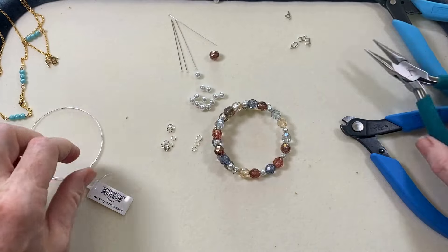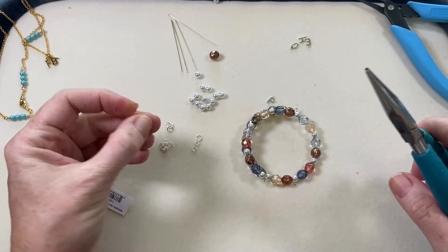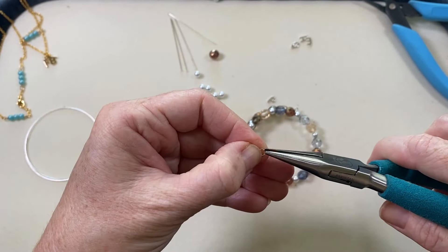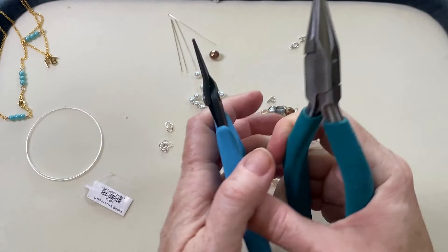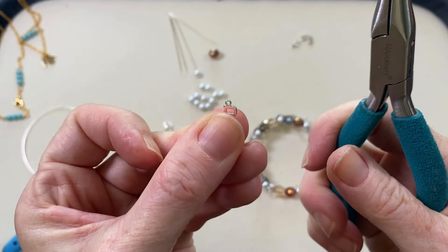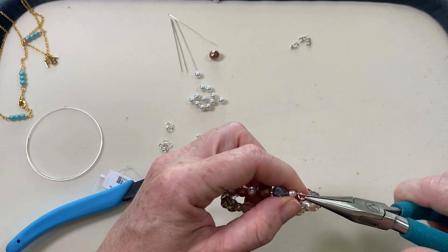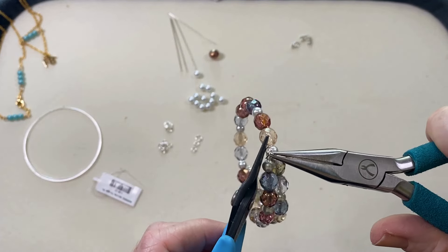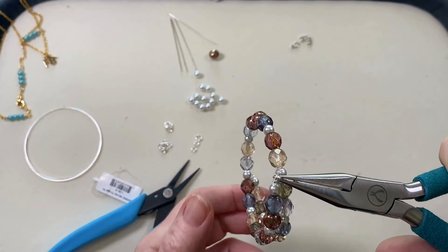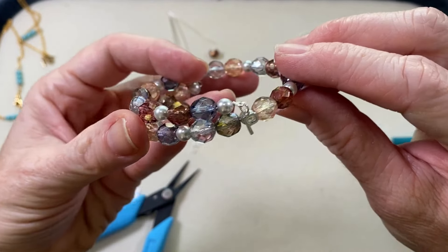Now we need to add our little charm — super simple to do. We decided on the little P, so I'm going to grab a four millimeter jump ring. The charm has a nice little loop up top — I'll put the jump ring through it and then hang it off the bracelet. It's a very subtle way of personalizing, because we're not really emphasizing that letter. If you're making this as a gift for someone, it's a really nice way of adding that little touch without it being too over the top.